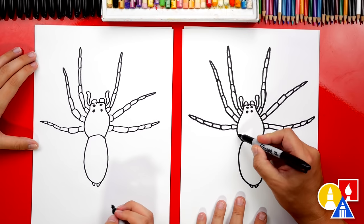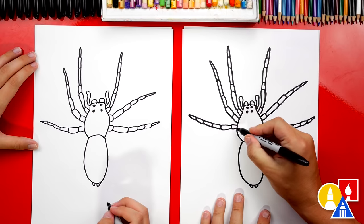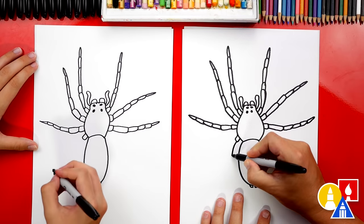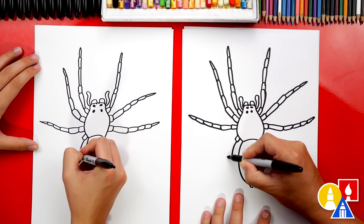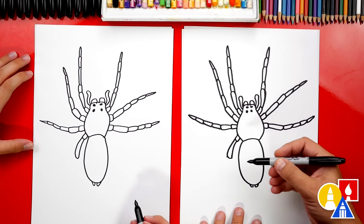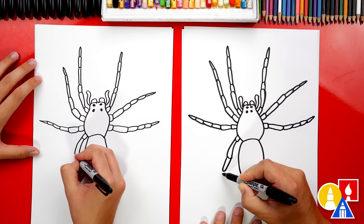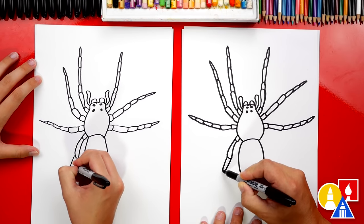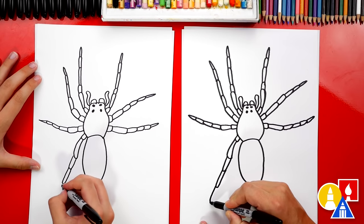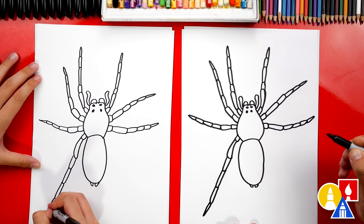It really looks like we're drawing a tarantula! Now let's draw two more, one on each side — this time we're gonna aim it going down. Let's curve down, curve around, and then back in. Now we're gonna draw three more segments, and the back leg is a lot longer, so we're gonna draw these a little longer. This one I'm gonna draw even longer, and then one more that's really long. Then the pointy foot right at the end.